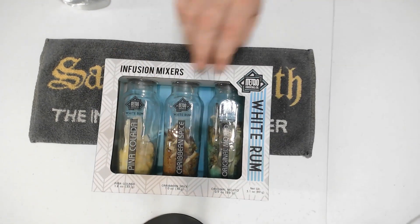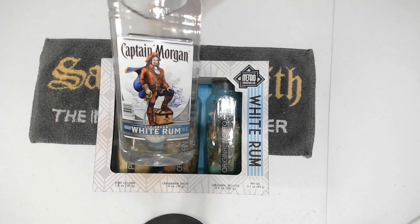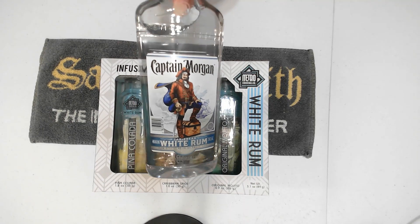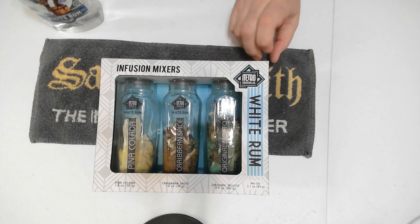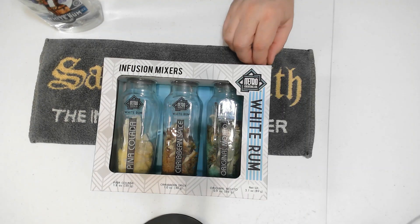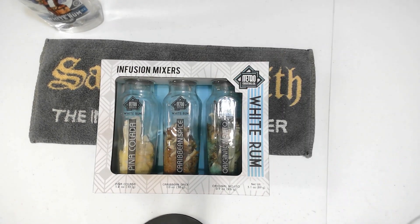I went ahead and got some Captain Morgan's white rum. I'm usually not a rum person, but I thought I would give this a try, especially when somebody sends you a gift — how can you not try it? I'll do a little video later on today after it sits there for a while.